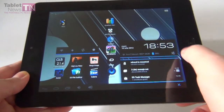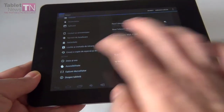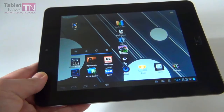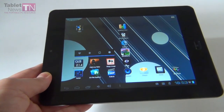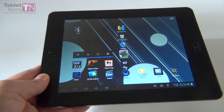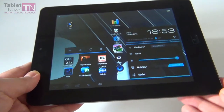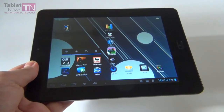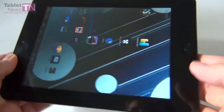We've got Android 4.0 here — specifically Android 4.0.3, as shown right here. The CPU inside is a Cortex A8 1.2 GHz with a Mali 400 MP 4-core GPU. You also get 8 GB of flash storage, 1 GB of RAM, a micro SD card slot, and Wi-Fi. You can also attach a 3G modem via the mini USB port.